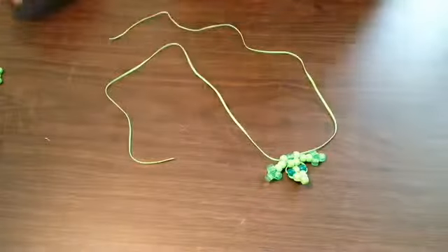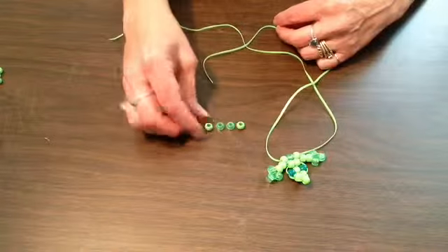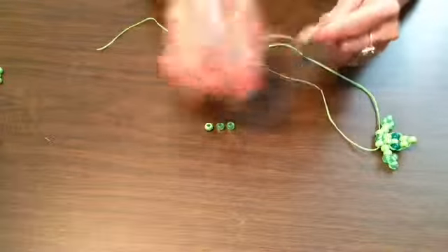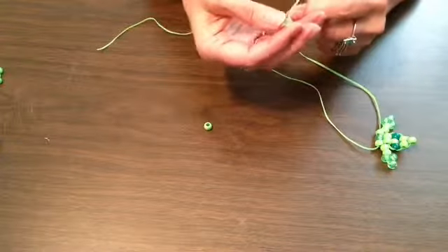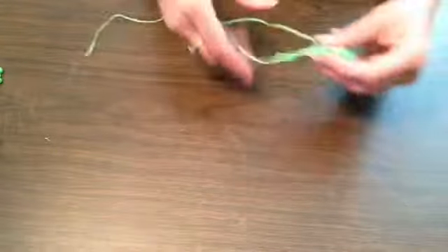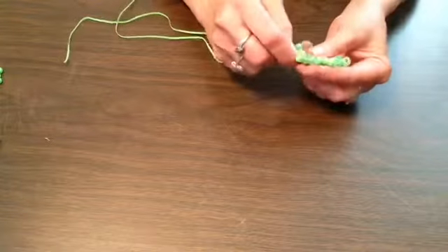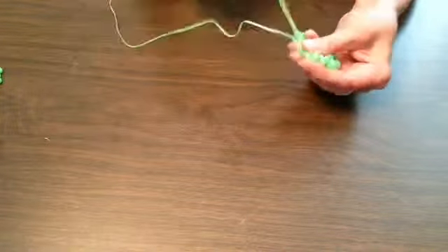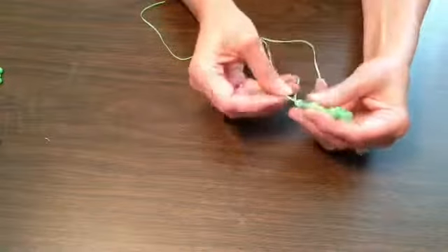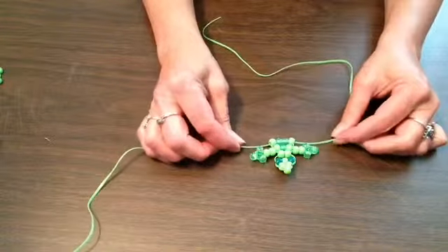Our next row consists of a light bead, two contrasting beads, and a light bead. When my kids were little they loved making these — I don't know how many they made, and their friends made them too. When my granddaughter got old enough we made some of these and they had so much fun. My grandson still wears his on his coat today. Again we're going to take our opposing lace and weave it back through those beads and give it a little snug pull.